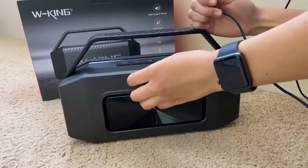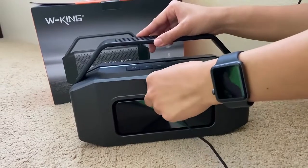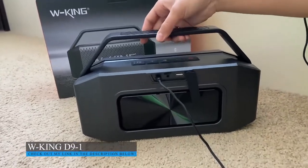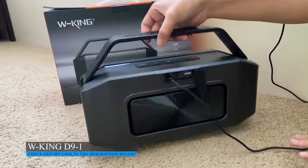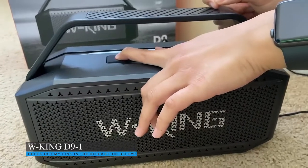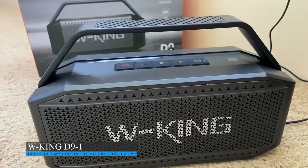So to charge it, you open up the cover and it kind of spools out, so it comes with a USB cord, you just plug it in. I'm going to turn it on and pair it to my phone.